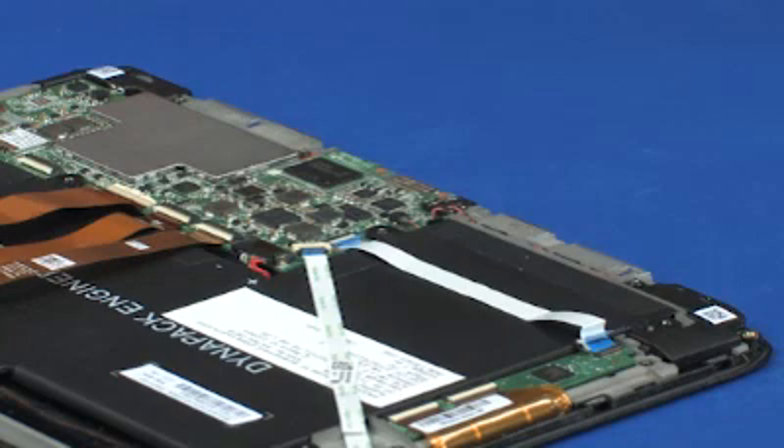Replacement. Transfer the service tag from the inside of the display back cover to the outside of the display back cover.